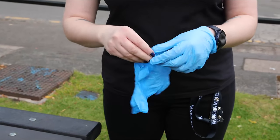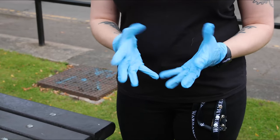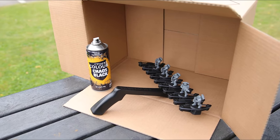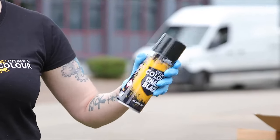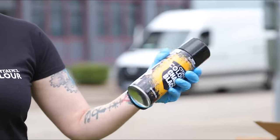Next we'll put our gloves on to protect our hands — kitchen gloves are also fine for this too. If possible, find an old cardboard box you don't need anymore to protect the area around you. Give the spray can a good shake with the lid on for around two minutes to mix the aerosol and pigment together.